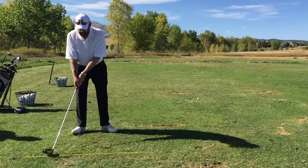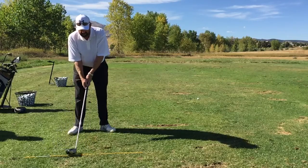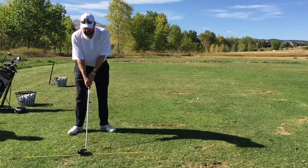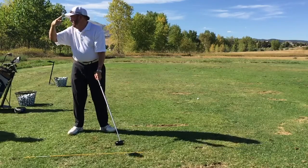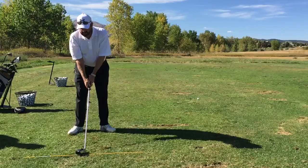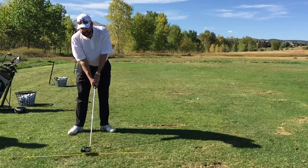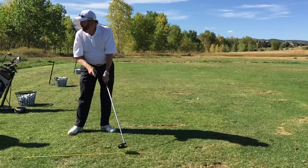So if the path is going straight this way, the only way the ball could slice is if that face is open to that path. That imparts a slight tilt to the ball this way and that causes it to turn to the right. The inverse is also true — if the club is closed to the path, it will tilt the ball the other way. The ball always backspins no matter what, but if it's tilted this way it's going to turn to the left. All of yours were turning to the right, so that face is slightly open to the path.